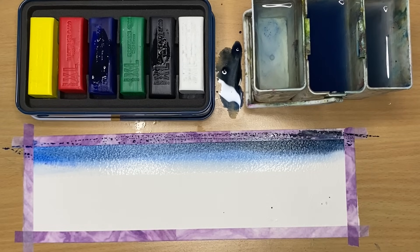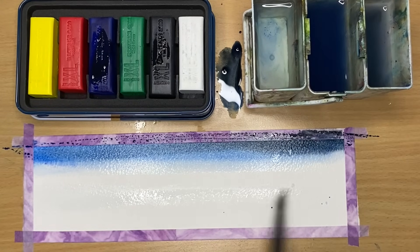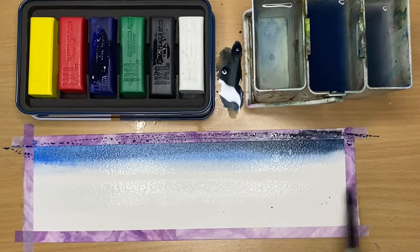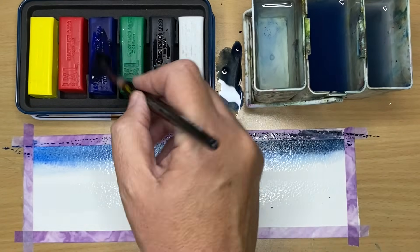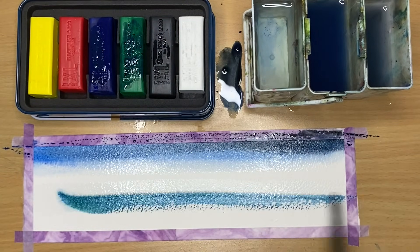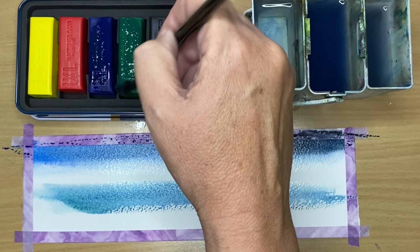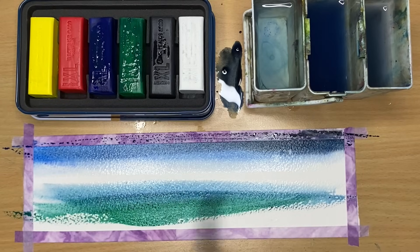I've rinsed my brush and I'm wetting the area below the sky, leaving a gap so the sky doesn't run into the sea area. I've mixed some bright blue and field green — you could use Phthalo Blue and Prussian Blue with Viridian or any green — giving a lovely sea green colour.